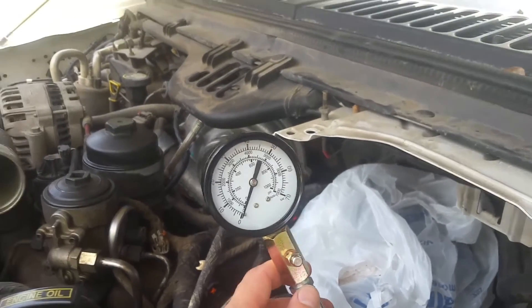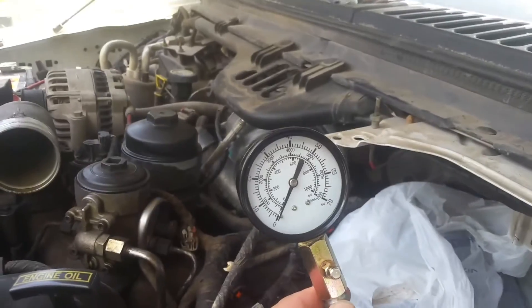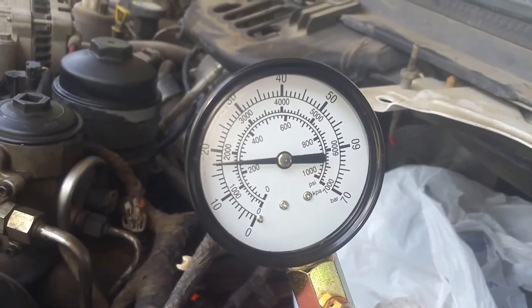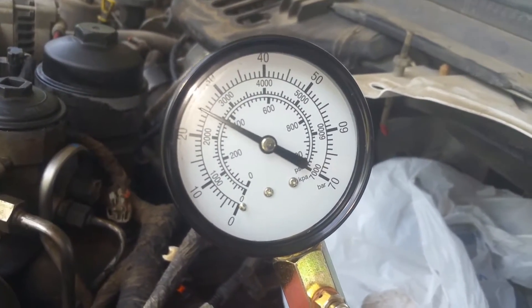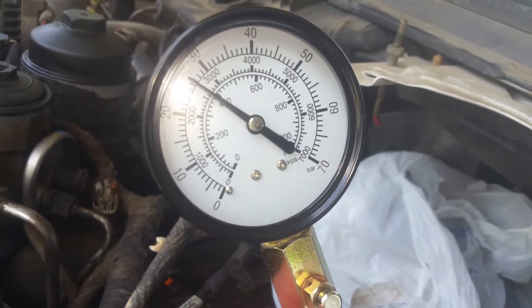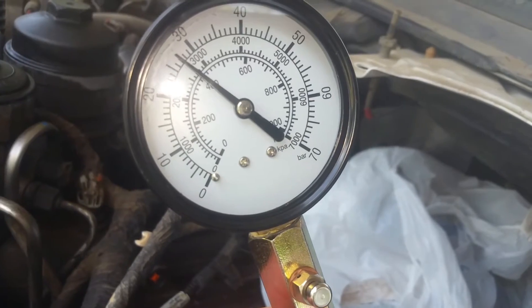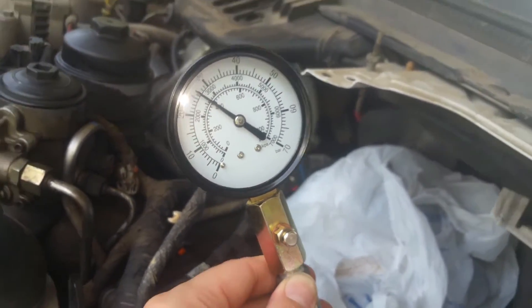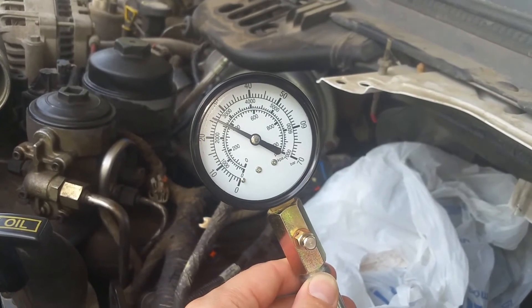Now we're on the third one back and we're going to go ahead and crank this over and see what we get. We're getting right at 400 PSI on that one.